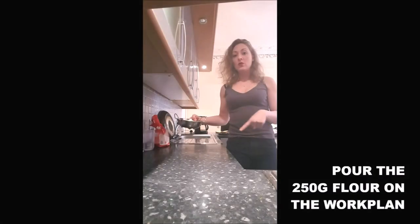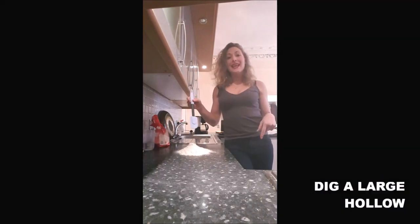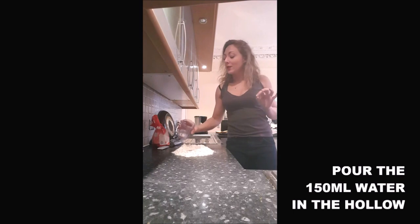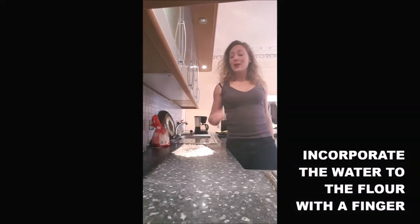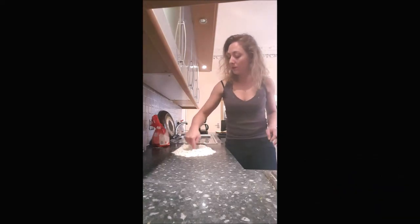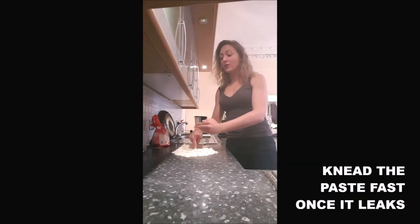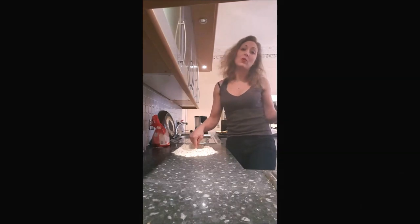It's super easy to make. You will put your plain flour on your work surface. You shape a hollow in there. You pour your water into the hollow. With your finger, you will incorporate the flour into the water slowly. And when it starts to come together, you will put the flour in the middle with the water, and you will start to knead until you can shape a small ball.